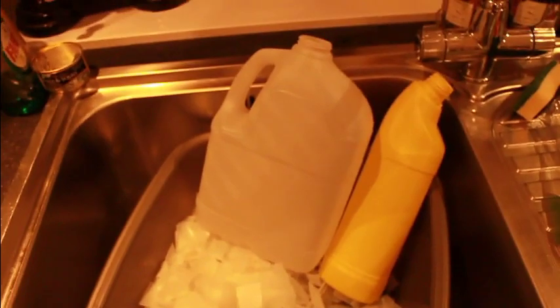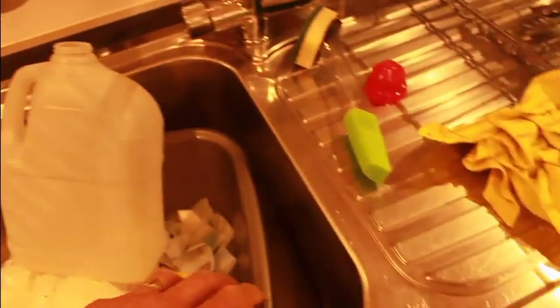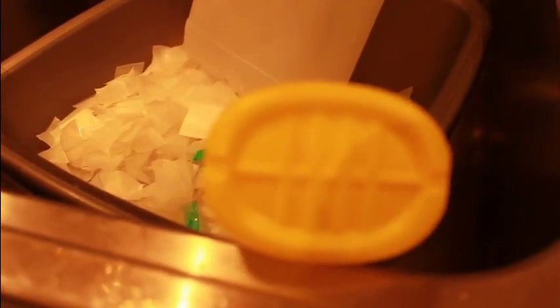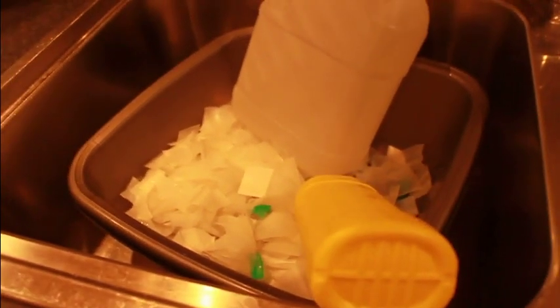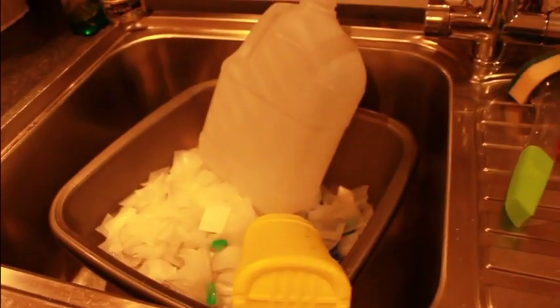Firstly you need to get your High Density Polyethylene. This is the stuff here — I've got milk cartons and bottles. We need to look for it on the bottom. Make sure you're looking for a little triangle. It says HDPE 2. So if you need some of that, chop it up into little bits and I'll show you what to do with it next.